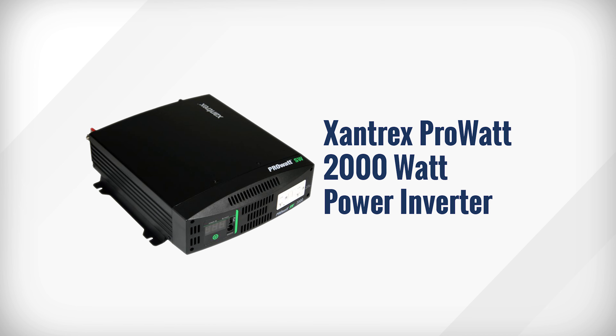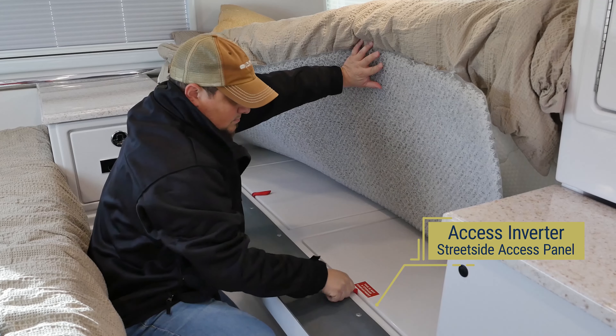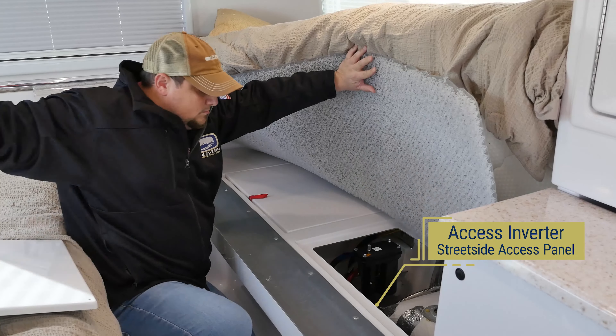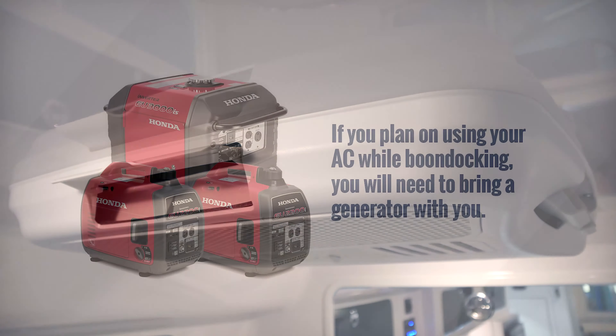When using the inverter, you will have limited amp output. Depending on the amp draw of the 120-volt components and personal items you are using, you may experience some items that do not work properly. If you experience some components not working properly, you may need to turn off less important power-consuming components or appliances.